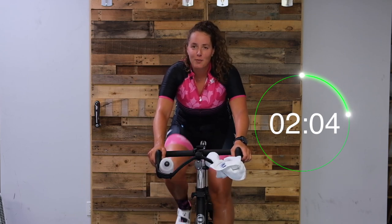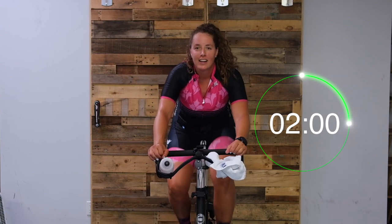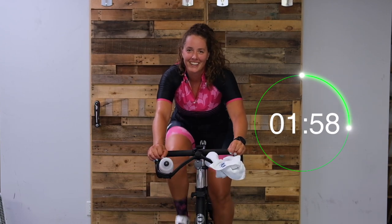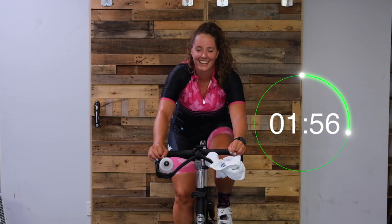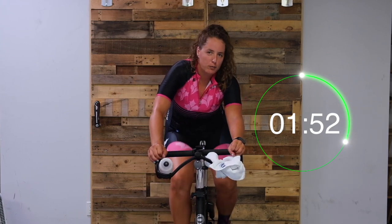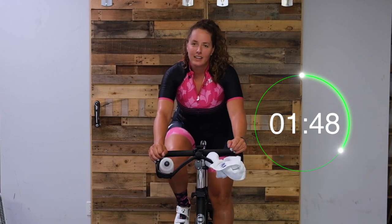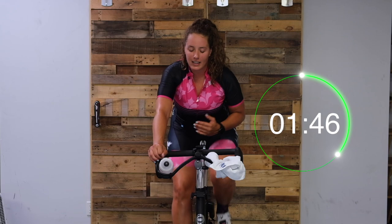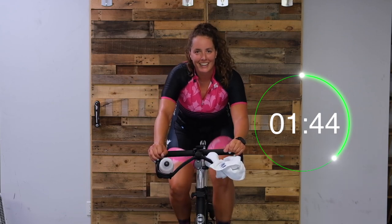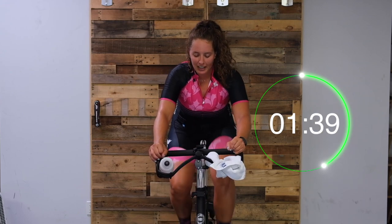That's one minute down, let's turn it up. Quarter, half, whatever you want. Notice if your hips are going side to side - try to keep them as steady as possible. Keep that core engaged. Nice and smooth cycling. Nice work, you guys - so good.